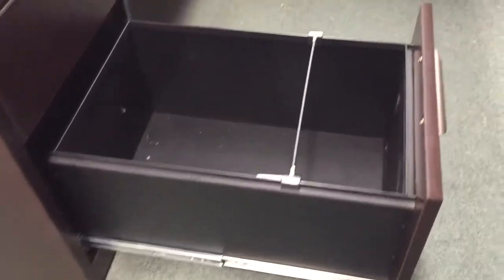There are a lot of different drawer options. This is the box-box-file configuration. You can get it in a file-file or just a box-file, which is one small and one large drawer. The drawers are made for heavy duty usage and can be used for letter or legal files. They're on ball-bearing glides, and you can get them with black or silver handles.